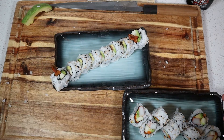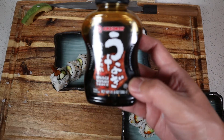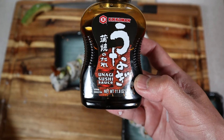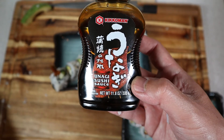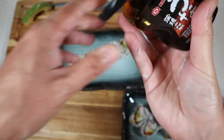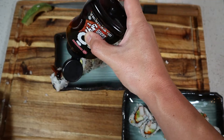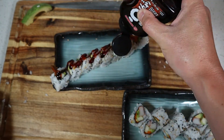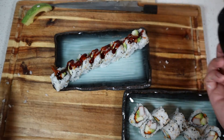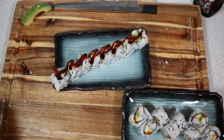Not all restaurants use this, but this is eel sauce, or unagi sauce. I got this from the store and I'm going to put this on our tempura shrimp roll because it goes really well with that. Just go ahead and sauce it — I like to go at a diagonal angle like this. All right, that looks good.